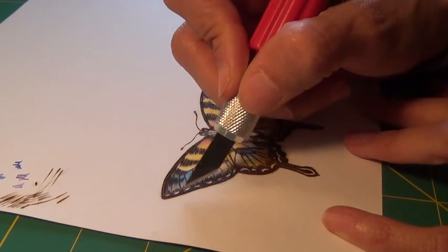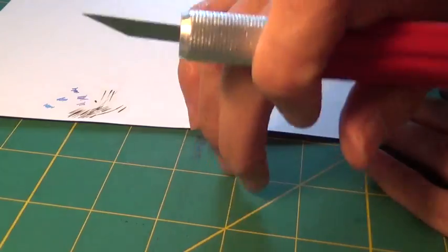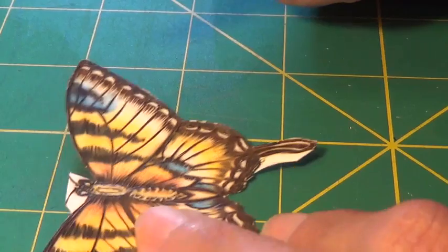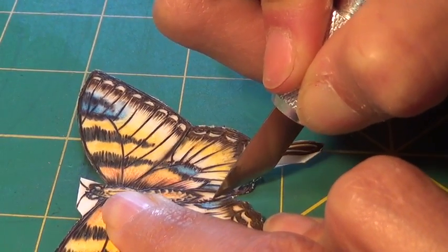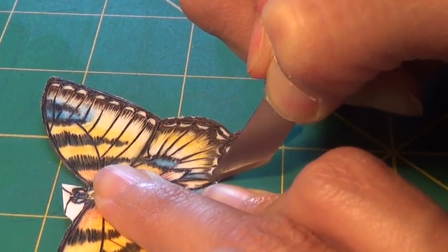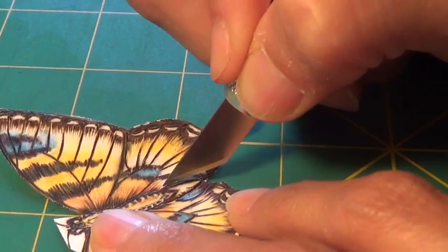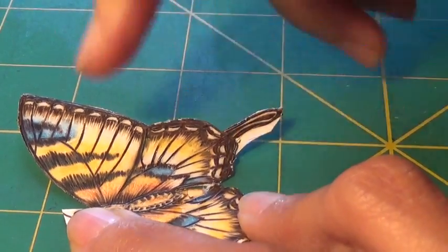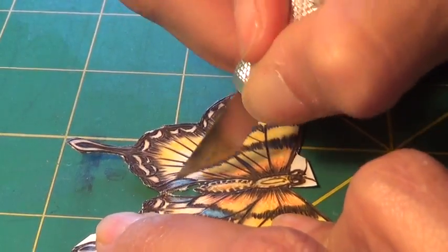I have an exacto knife here and what I'm going to do is carefully cut out my butterfly. Make sure you're using a self-healing mat underneath. You want to be careful here. This is why I burned extra thick in here — to give myself a little bit more room as I go through and do the cutting. You can see it's kind of chewing it up. That's just part of what you have to deal with unfortunately with the burnt paper. I don't do this that often — now I know why. There we go. I just want to clean that off — paper out of there.